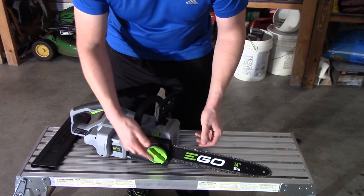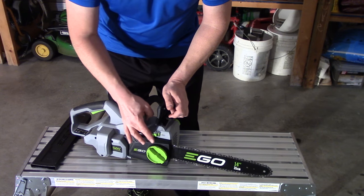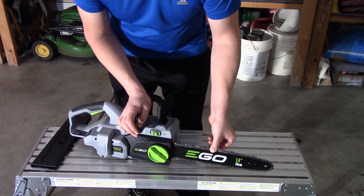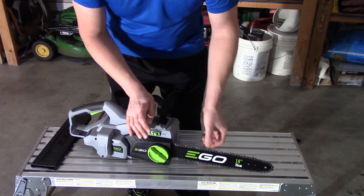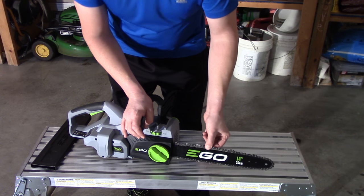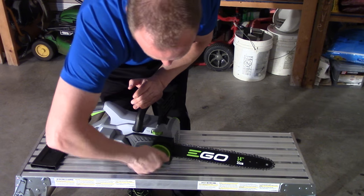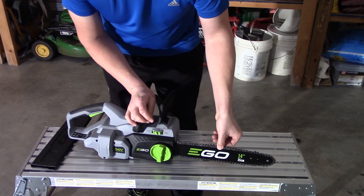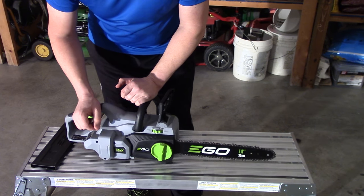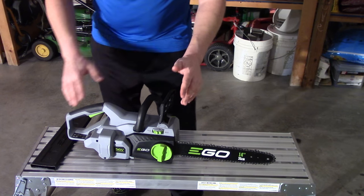It wasn't quite that bad — that's exaggerating. On this one, you basically just tension it up to where it's fairly tight with your fingers, right about there. You don't want it too tight or you put stress on the chain. You want to be able to pull it where it nearly comes out but doesn't. Now tighten that back up — spot on. You'll find that perfect balance of not too tight but not too loose once you start using it.